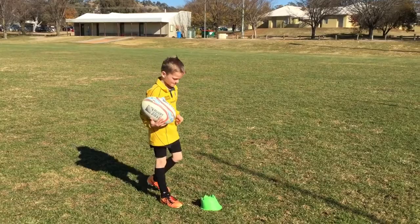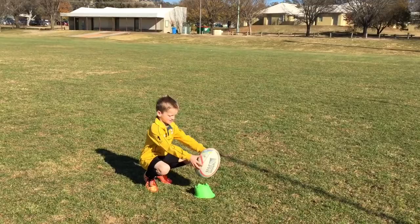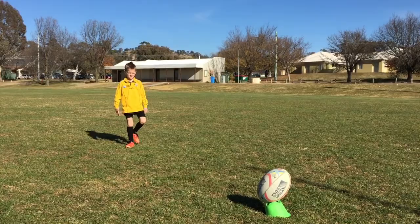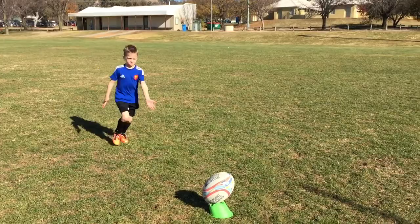When I kick the poles, I put the tee straight at the line in front of the posts and then I put the ball like that. Then I take three steps backwards — one, two — like that, and then back in. I also need to remember to keep my head down when I kick the ball.